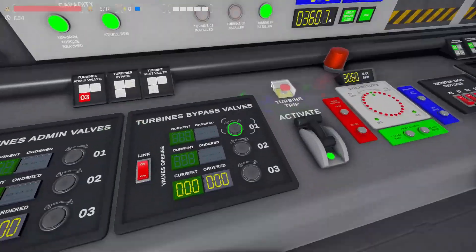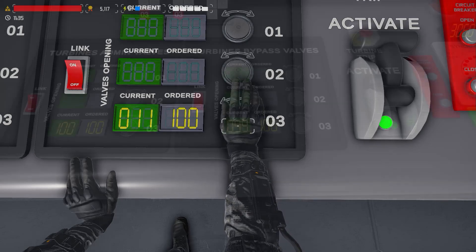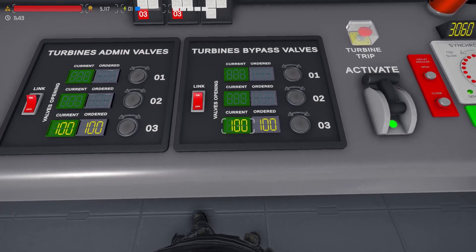We want to stop generating energy entirely, so we'll turn the turbine bypass all the way up to 100. After you've set the value to 100, before proceeding check that the current value is 100.